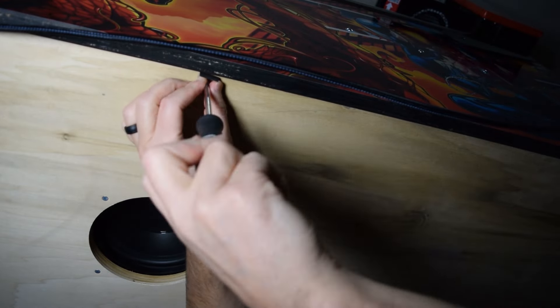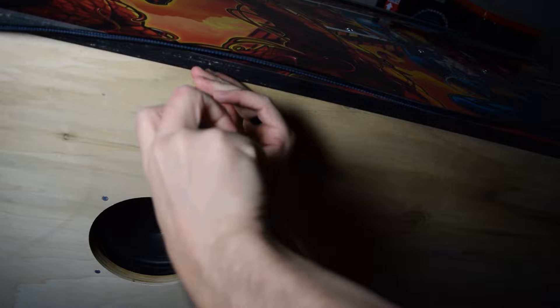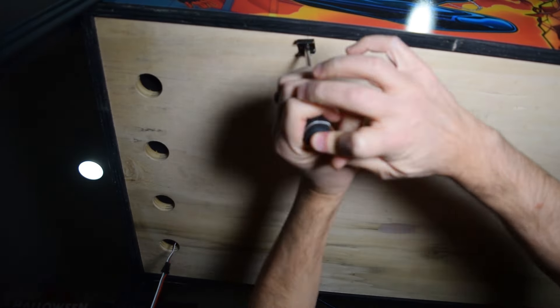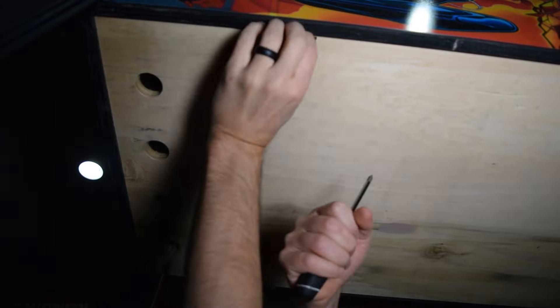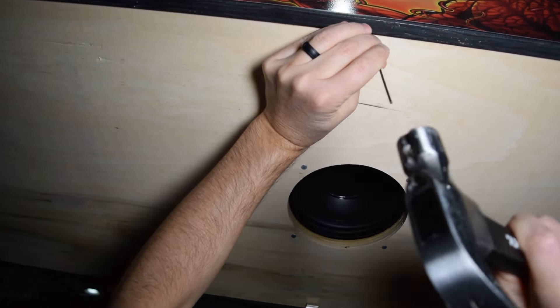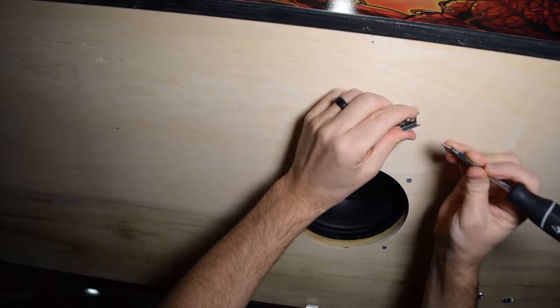I found it much easier to tap a pilot hole into the wood and then install the screw, performing this task while laying under the pinball machine. You will need a Phillips screwdriver for the screws included with the mounting brackets. Repeat this process for all four locations.